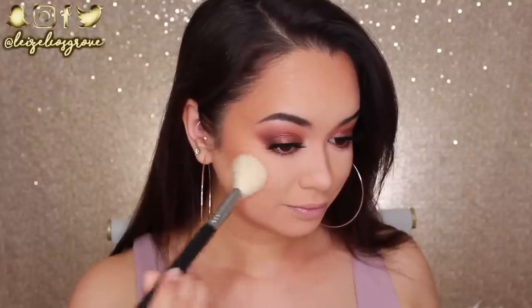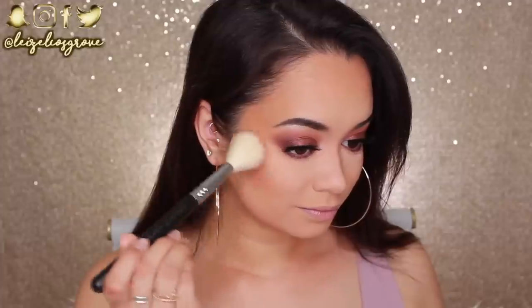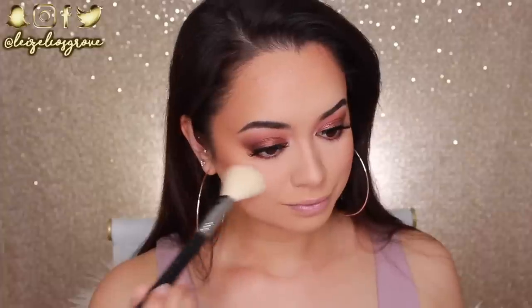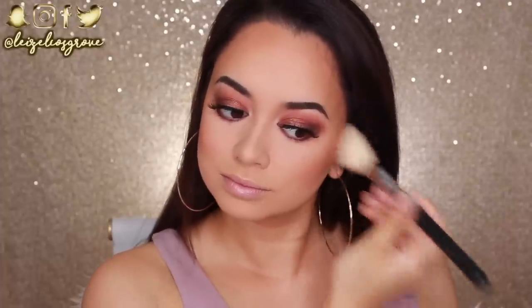For blush today, I'm using this one from Essence Cosmetics in the shade Kissable. It's pretty much a really rosy warm toned blush with a shimmery gold sheen throughout. I'm using the Sigma F40 Large Angled Contour Brush to apply that to the apples of my cheeks and dragging it backwards towards my hairline. Don't sleep on Essence products — they are super inexpensive but have some pretty decent products. This blush is really pigmented, so be very light-handed with it.